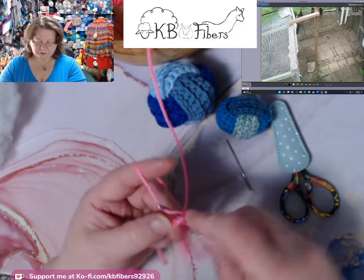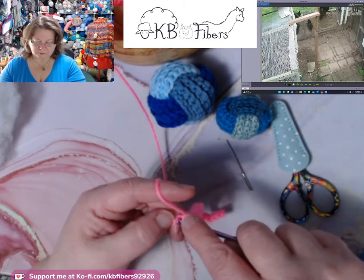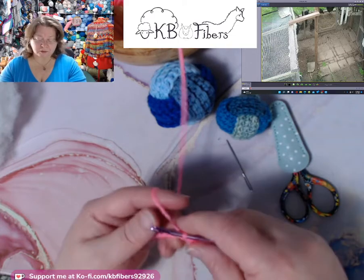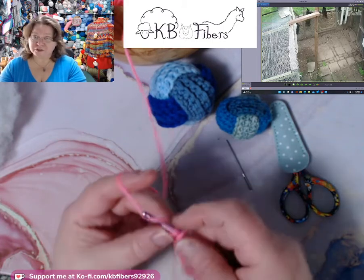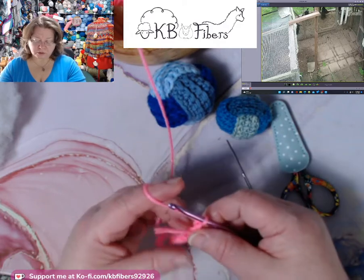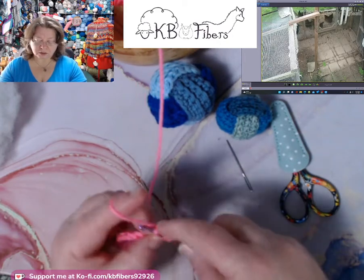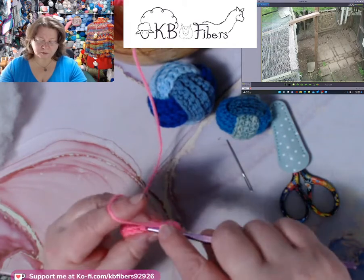I'm going to work single crochets across here. I just thought this was a nice quick easy project we could do to add to those Easter baskets at the end of the week. I hope everybody has a nice and happy Easter — have some fun with those kiddos or grandkids. When I get to the end here I like to work over the tail, chain one to turn, and work up the other side — taking that tail and flopping it over — and work over the tail as I do back loop only single crochets across. This will create a ribbing type of effect.